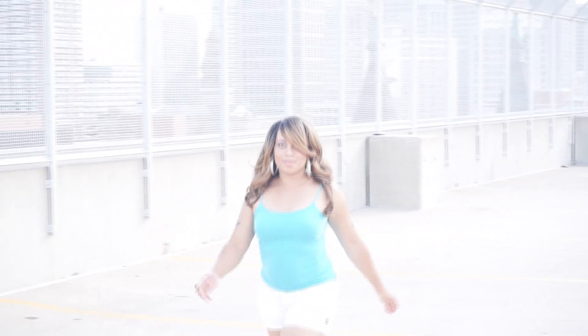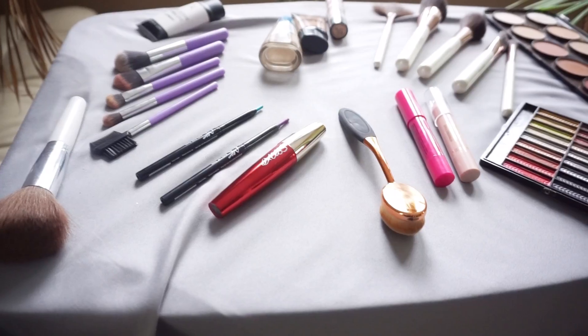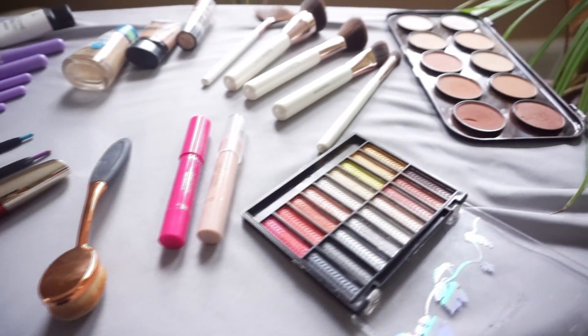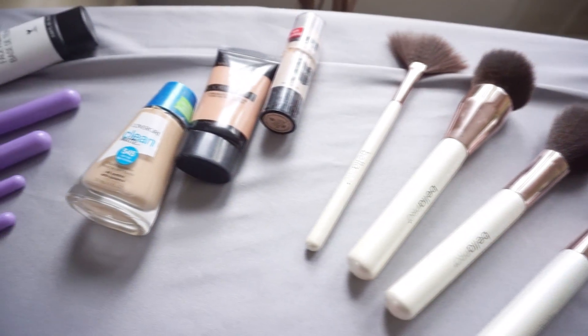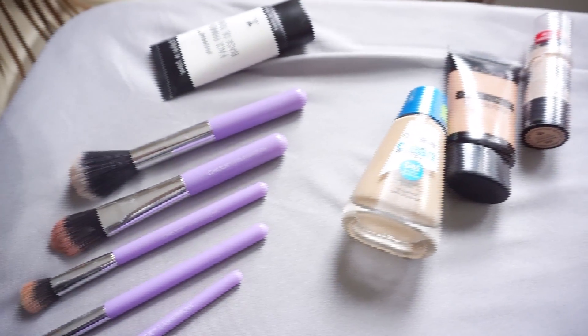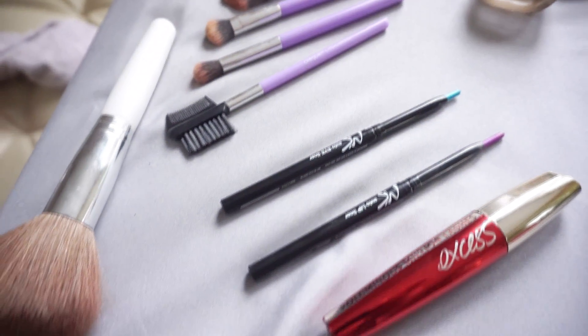I'm here today to give you this warm soft glowy blime look. Yes, it's the end of summer and we are going to pop it with a bit of color. If you like this look, go ahead, give it a thumbs up and subscribe. These are the products that I used — most of them are under five dollars, all of them are under ten dollars. You can find them at your local beauty supply, Walmart, or Five and Below. I'll put them in the description box down below.